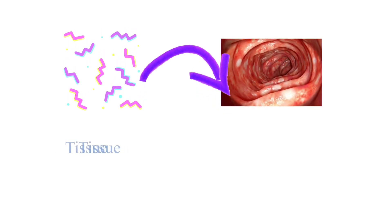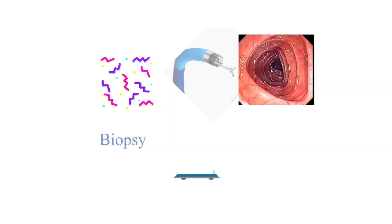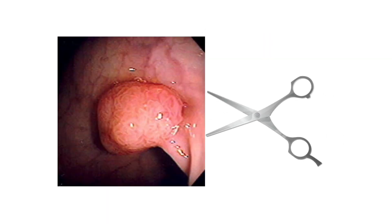If the doctor identifies any abnormal tissues or polyps during the colonoscopy, they may take tissue biopsies or samples for further analysis, or they may remove the polyp using specialized tools. The entire process takes about 30 minutes to an hour to complete, depending upon the findings and necessary interventions.